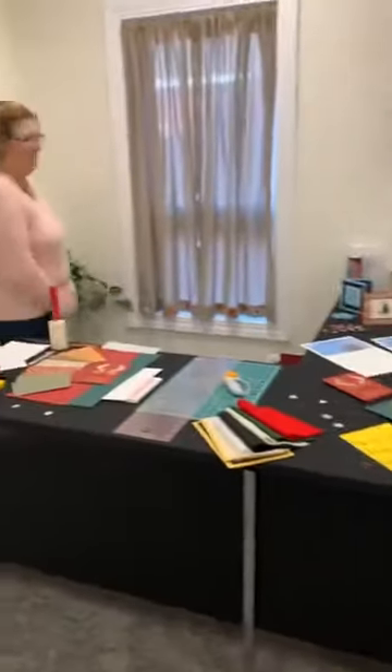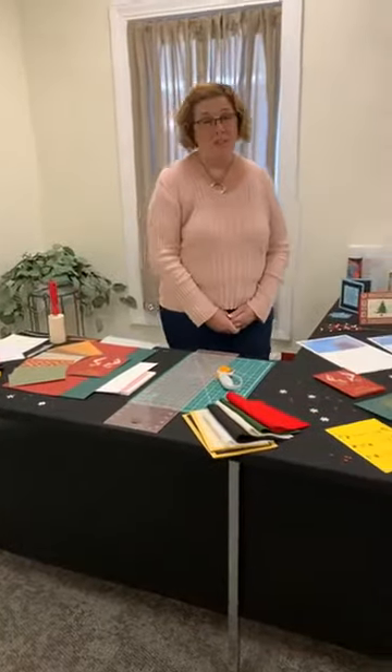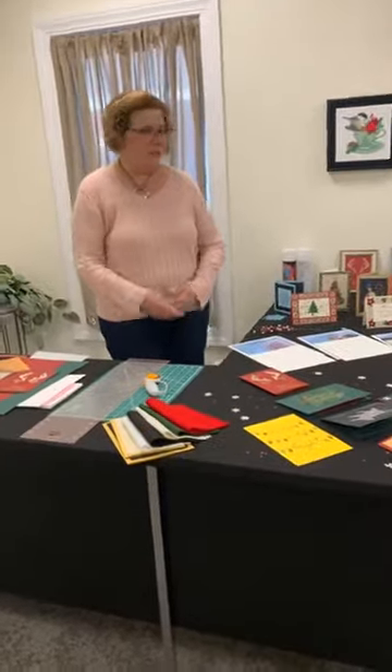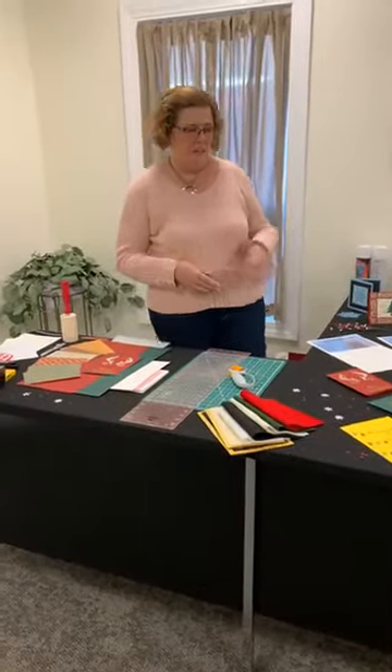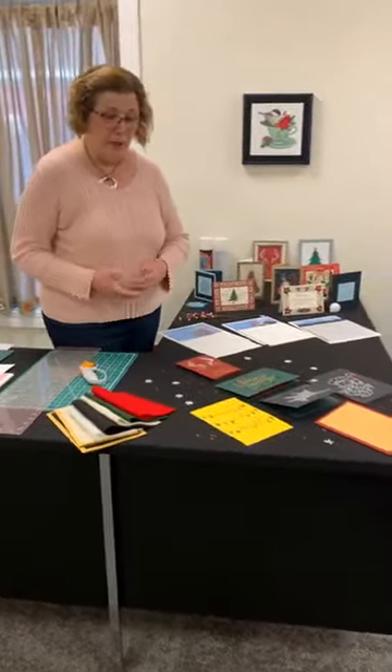So without further ado, Nancy, take it away. Hi everybody. I had so much fun doing this particular project getting ready. As you can see, I've done a lot of them in the past. The thing that sparked me this year was this particular group of designs done on cardstock. This was a group of designs available from Embroidery Library.